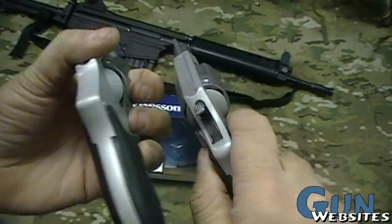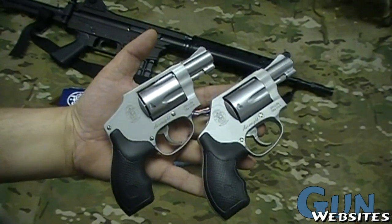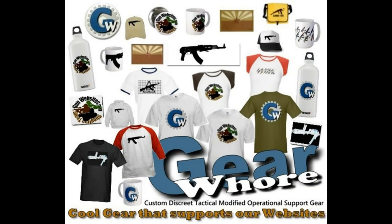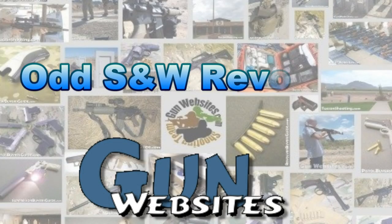Definitely interesting to see, and hopefully that was interesting for you. Thanks for watching. The guys and gals of GunWebsites.com encourage you to take a CCW class every year, practice at least once a month, and carry every day. Thanks for watching GunWebsites.com.